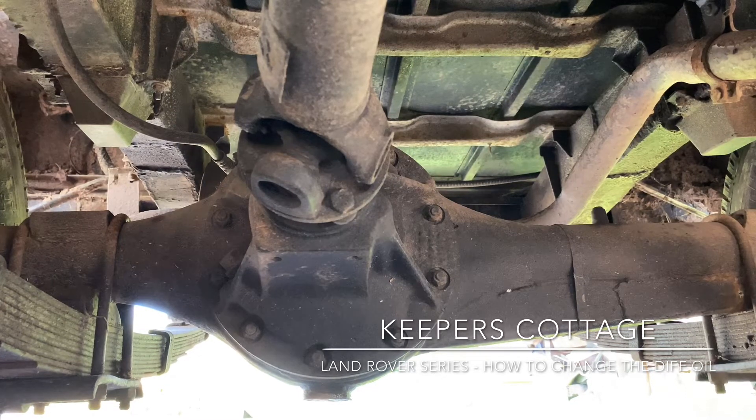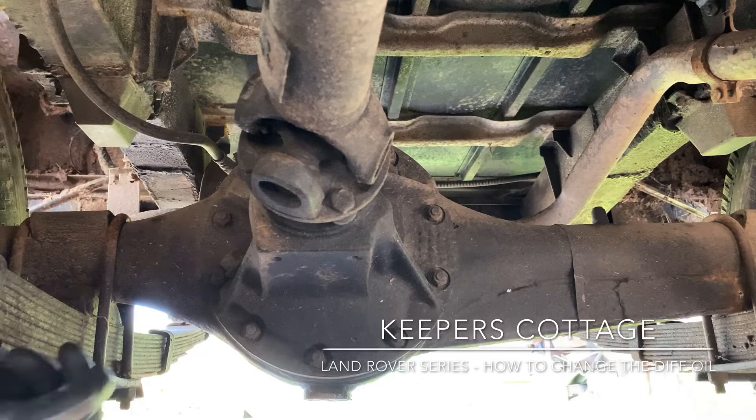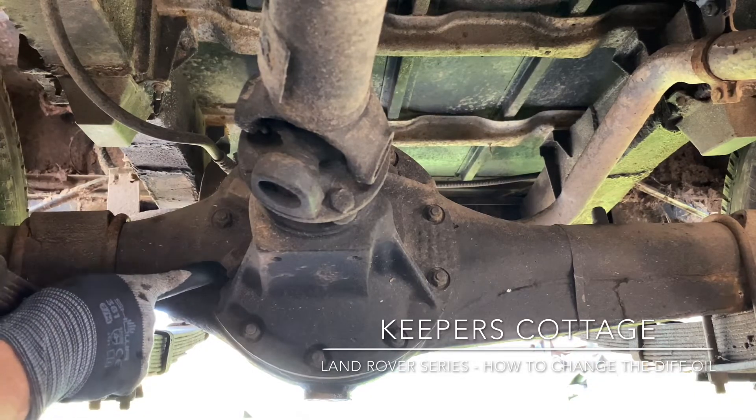We get asked a lot of questions with regards to differentials on series vehicles and how to change the oil. I'm just going to point out a couple of key things here on changing the oil in a series diff. This is a standard diff on a 1972 Series 3 short wheelbase, and you'll see here this square plug there.